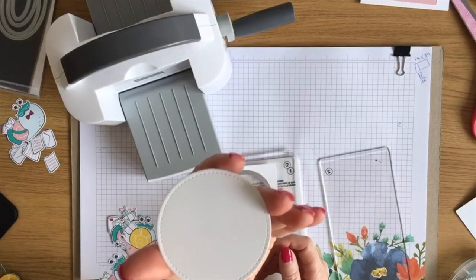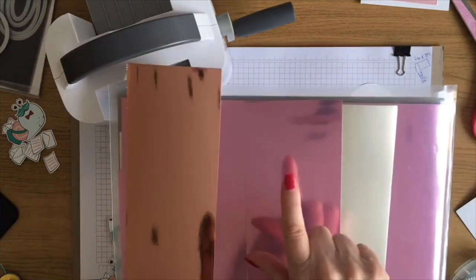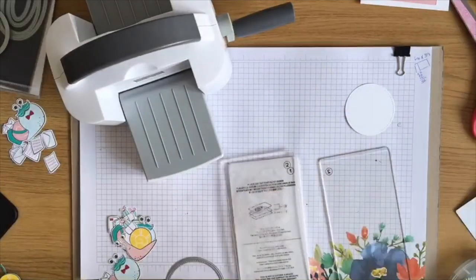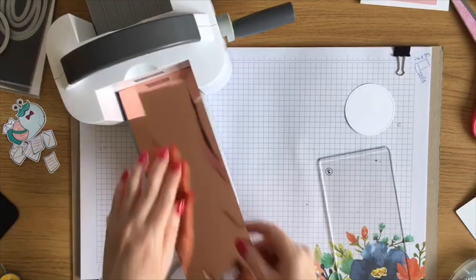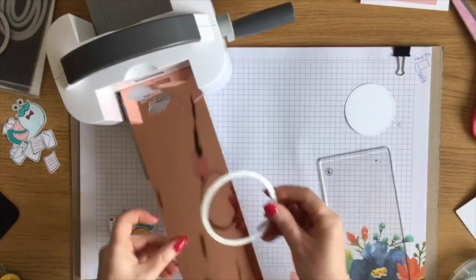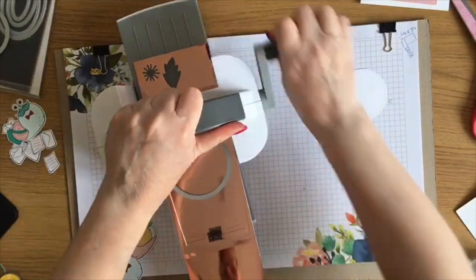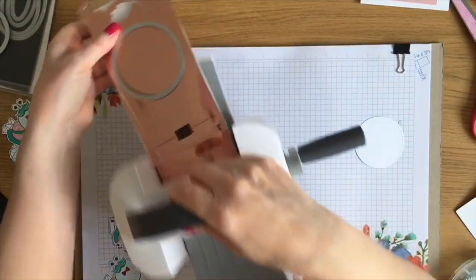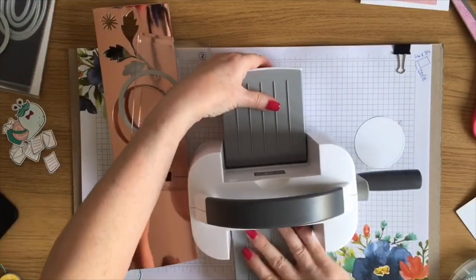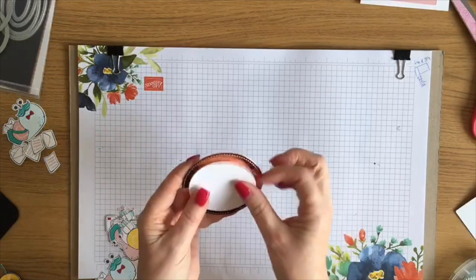That's my stitched circle. Also in the January to June catalog is this beautiful foil card - it comes in Blushing Bride, Rococo Rose, and Sahara Sand. It's absolutely beautiful and the shine on it is amazing. I'm going to cut the bigger circle from this foil card. I love how this machine just folds up neatly and packs away. Now I've got both circles and they're going to layer together.